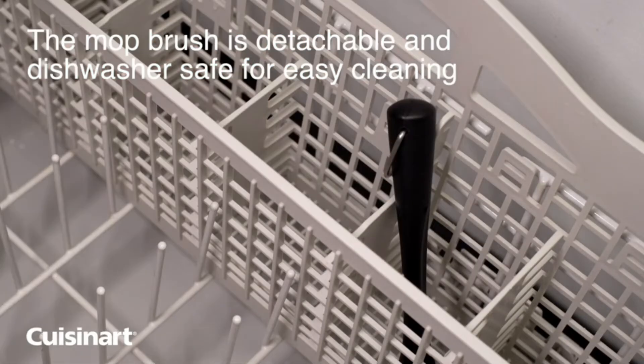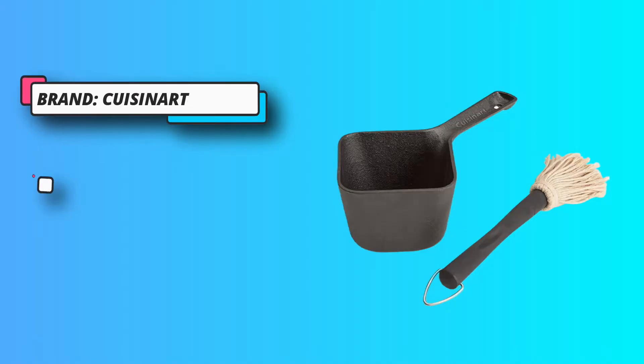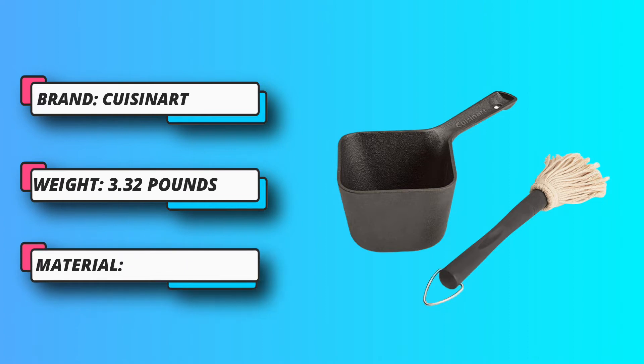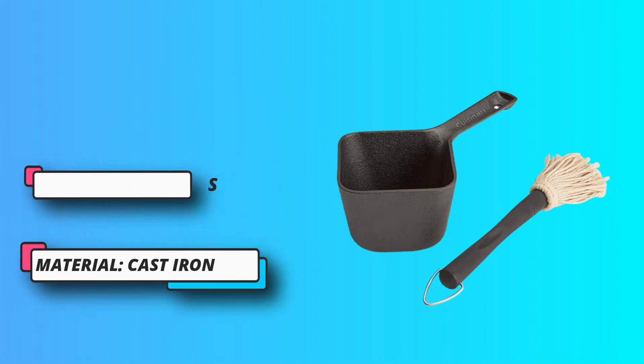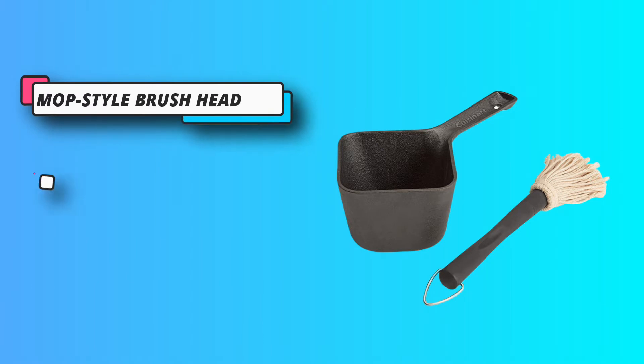Made of cast iron enamel cookware, the Cuisinart CBP 300 Cast Iron Basting Pot and Brush provides a unique presentation for table service or buffet versatility, allowing you to transfer directly from oven to tabletop without additional containers or utensils.